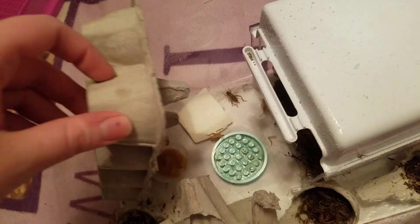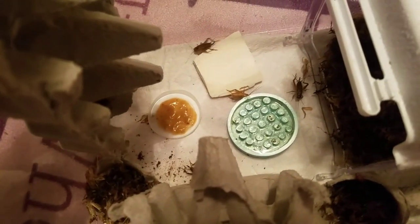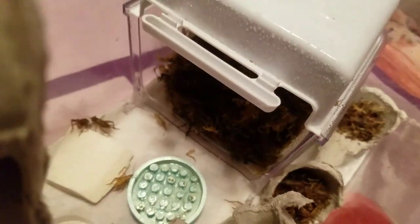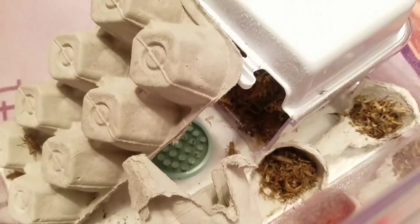Under here we have the calcium, which I just gave them a new one. We've got some Pangea that the geckos did not eat tonight. On that little dish there, we've got their water dish. And then this here has all the moss for the crickets to wash themselves.